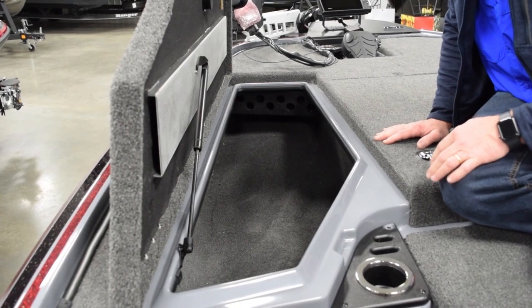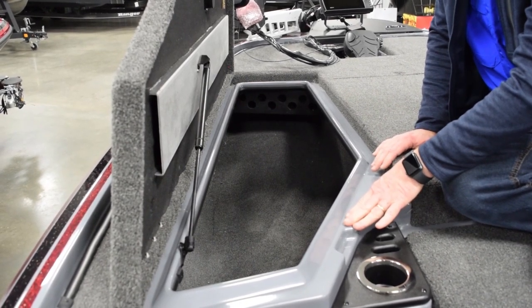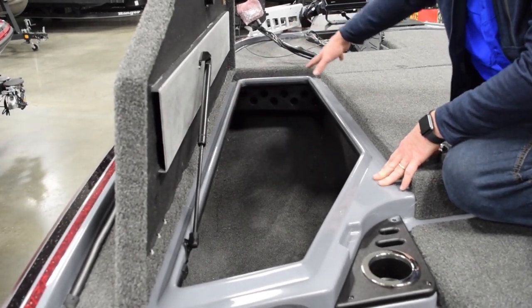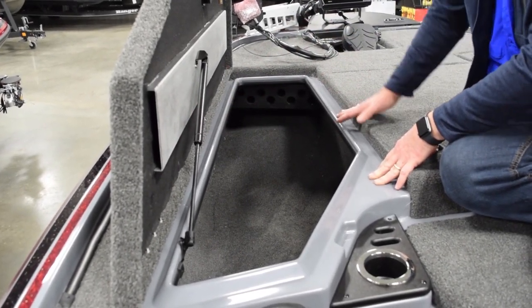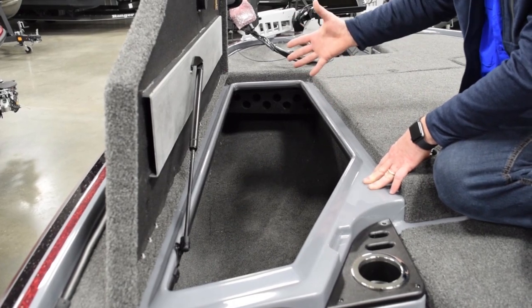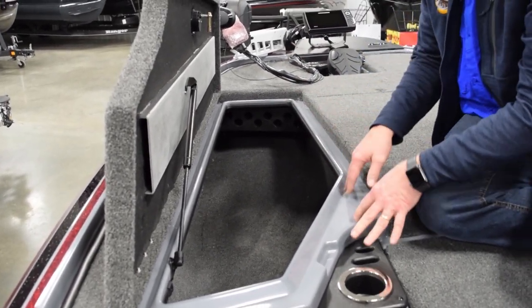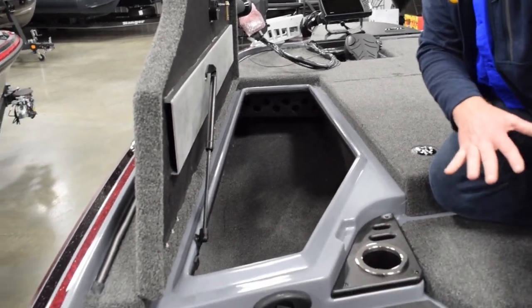Let's talk about the drain system on this front deck. As you can see, they have a little trough system — like a gutter system in this boat. So if you get caught in a heavy rainstorm or take a wave over the bow and really flood the deck, these compartments stay really dry. The water just troughs back through here and runs down into the bilge system.